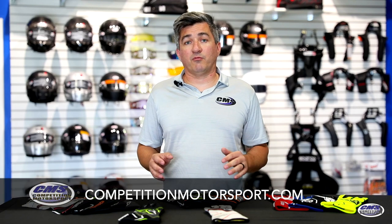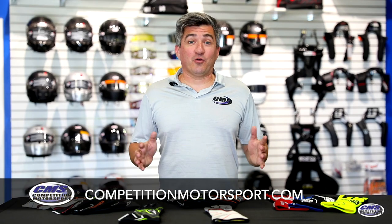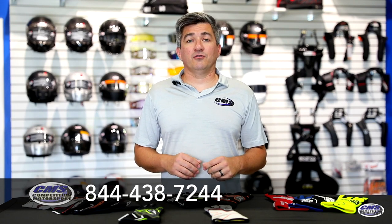I know when it comes to purchasing gloves there are a lot of choices, and we hope that this product video helped you decide which direction of glove you'd like to go. If you have any other questions, please feel free to give us a call or contact us. You can find all these gloves on our website at competitionmotorsport.com, or give us a call at 844-438-7244. Remember, Competition Motorsport — what you need, when you need it, no excuses. Thank you for watching.